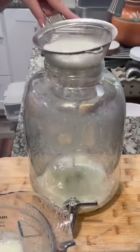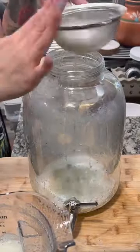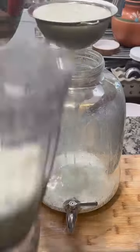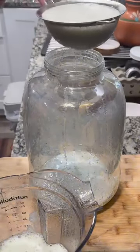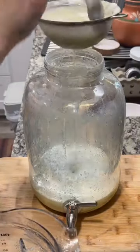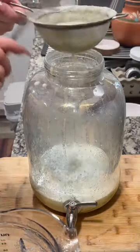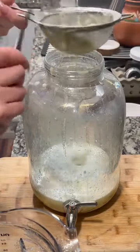Now we're going to strain out all the pulp. Also, somehow I edited out the part where I put in my lime juice — put that lime juice in there. I don't know how I edited it out and I don't really want to go back and find that clip, so we're just gonna pretend.